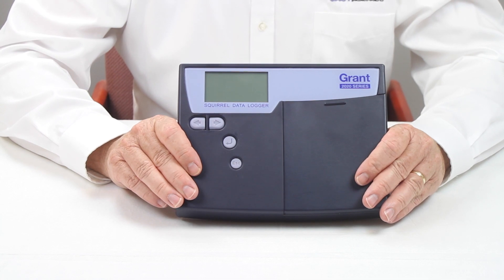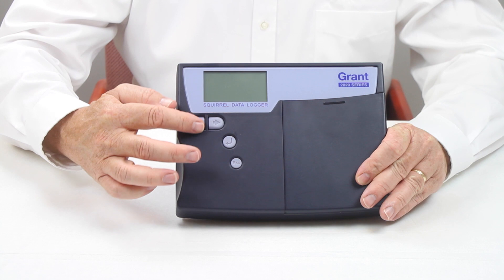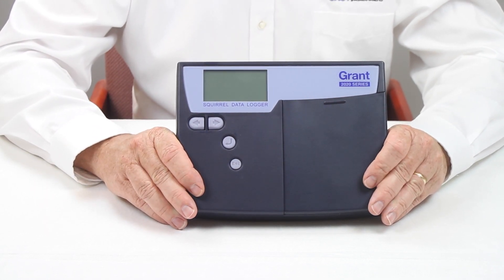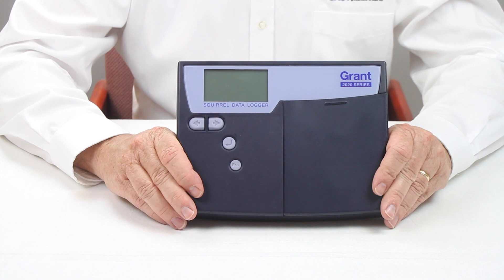For simple logging applications, the logger can be configured using the front panel LCD display. The included SquirrelView PC software is used for more complex applications, real-time visualization, and for exporting the log data to CSV.